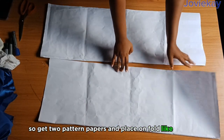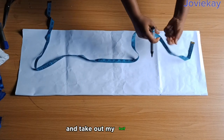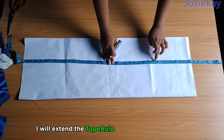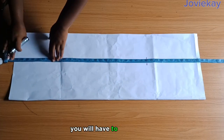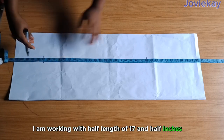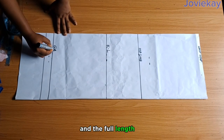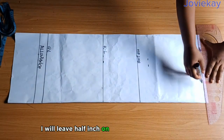Get two pattern papers and place them on fold like this. There will be no side seam for the skirt part of this dress, so I'll keep one paper aside and take out my half length on this one. The half length I am working with is 16 and a half inches. I will mark it as my waistline, extend the tape rule and mark out my hip line, the knee line, and the full length. Please take out one inch from your half length for this style — I am working with a half length of 17 and a half inches but due to the style it will be 16 and a half after taking out the one inch. I'm done marking out the waistline, hip line, knee line, and the full length plus an additional one and a half inches for seam allowance.